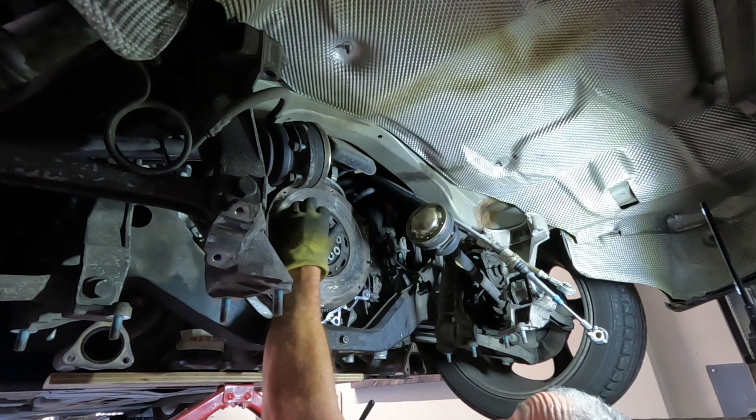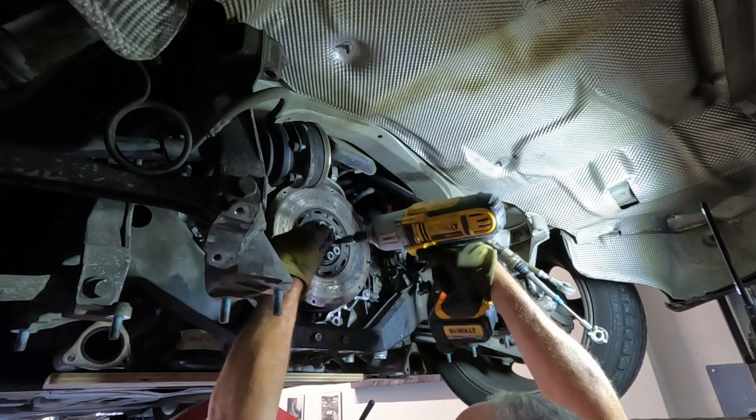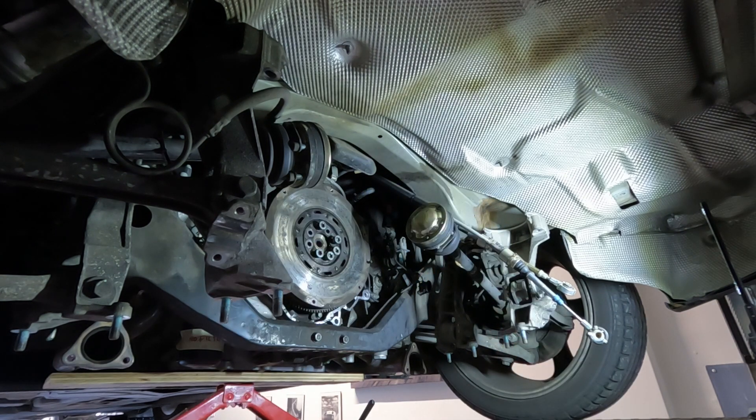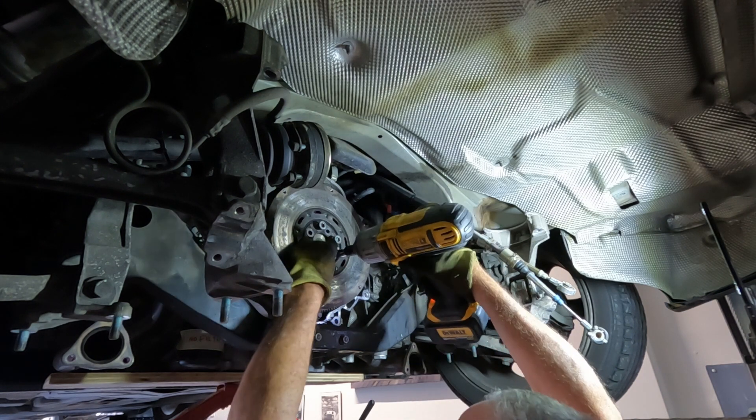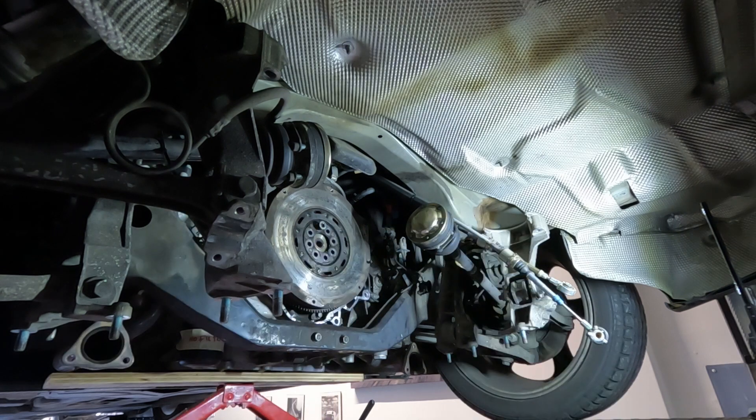These bolts are TTY, or torque-to-yield bolts, so they are single-use. The idea is you fit these to the specified torque and then turn them a further 120 degrees, and they stretch.